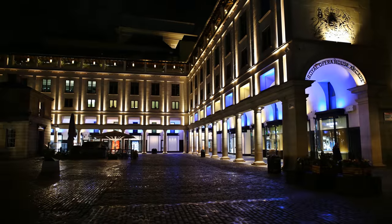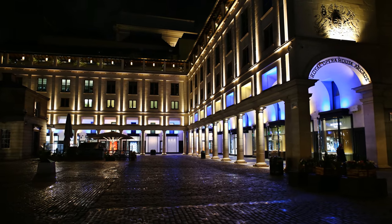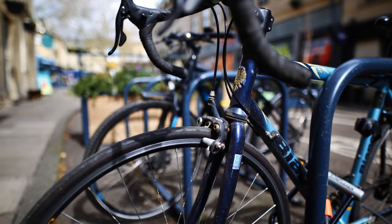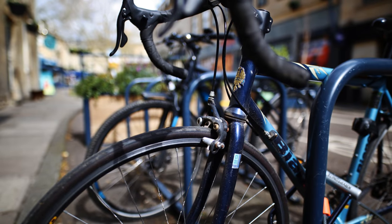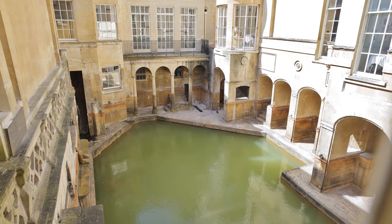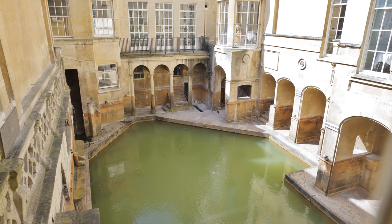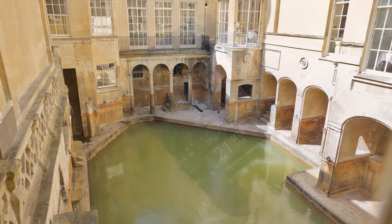This lens lets in tons of light to help with shooting indoors or in darker situations, and can even get you some nicely out-of-focus backgrounds — if you move close enough to your subject. It could be useful for tons of photographic work, from landscape and architecture photography, street photography, and particularly astrophotography.